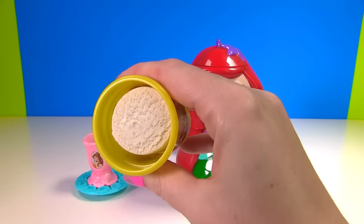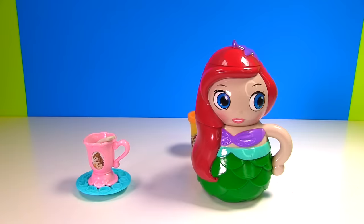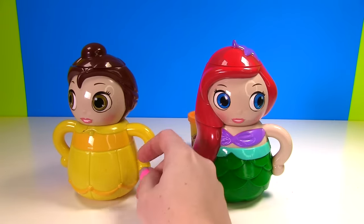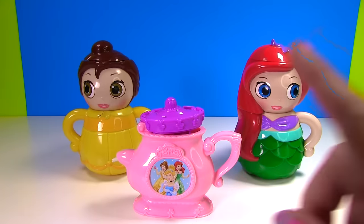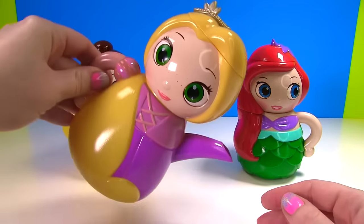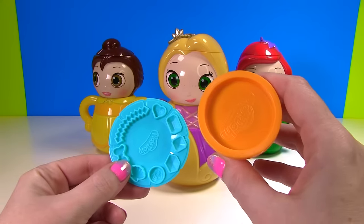Let's use our special glitter Play-Doh for Belle's tea. Now I'm trying the Fizzy magic — say it with me! Fizzy Whizzy Boopsy Bop! It worked! Now we have this little yellow Belle! I wonder if we can change this into a princess. Fizzy Whizzy Boopsy Bop! Yes! There's Rapunzel! And Rapunzel is a little teapot.